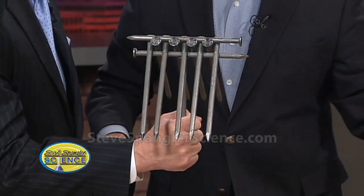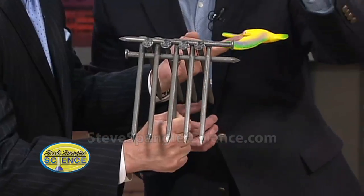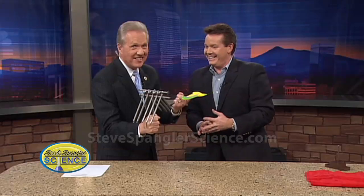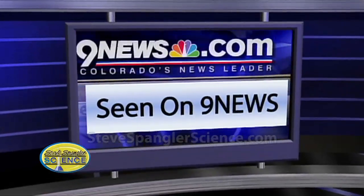How good is that? Now hold out your other finger — don't let it fall. And now balance here. Just try to read the teleprompter and tell them where they can find all the experiments. You can see Steve's experiment again and his other projects simply by going to the Ad scene tab on 9news.com.